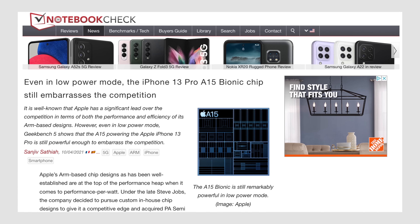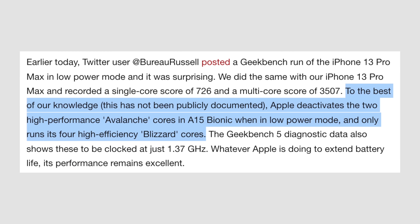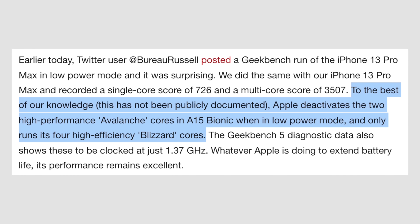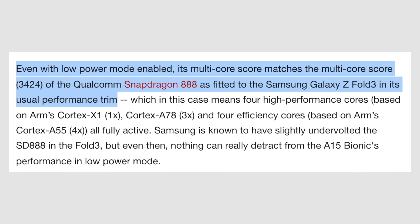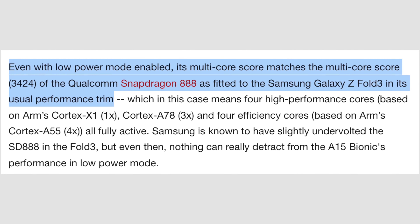I recently read an article on notebookcheck.com written by Sanjeev, where he mentioned that low-power mode most likely completely disables the performance cores, so the entire phone will run on just the 4 efficiency cores, obviously saving a lot of battery life. But not only that, the A15's Geekbench performance scores while using low-power mode are still able to compete with flagship Android phones under full performance.